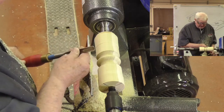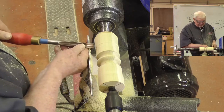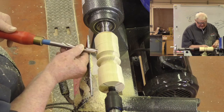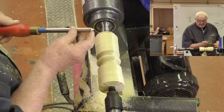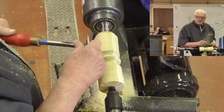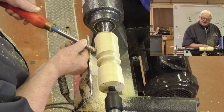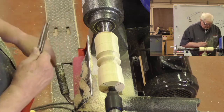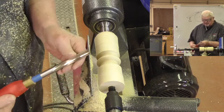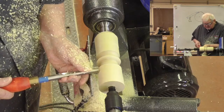Here's another gouge — it was a bowl gouge that's been reground into what I call a bottom feeder, designed for use on the inside of bowls. As long as that edge is engaged with bevel support it'll cut. The one exception is these two corners: if the corners get too close to the wood they can dig in. But otherwise it looks a lot like a roughing gouge.